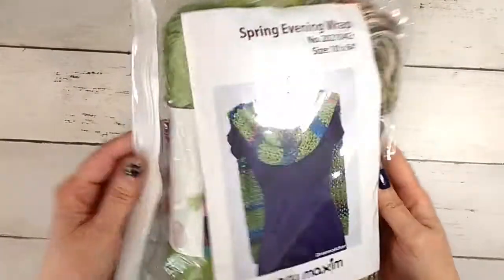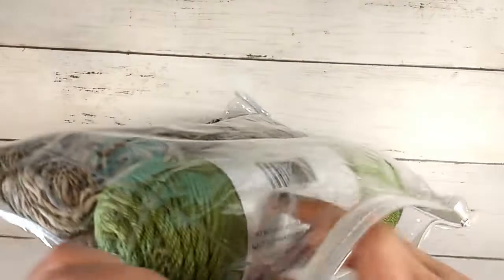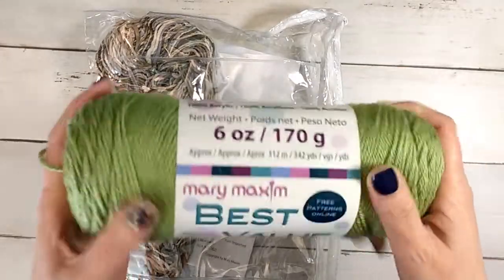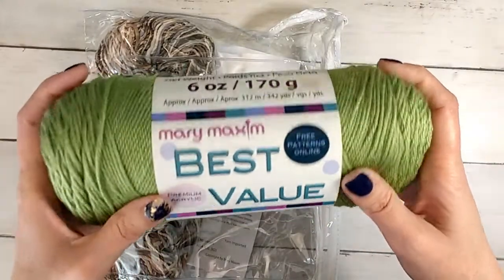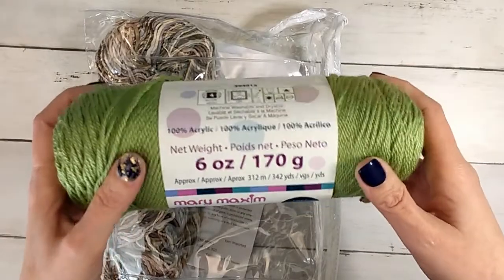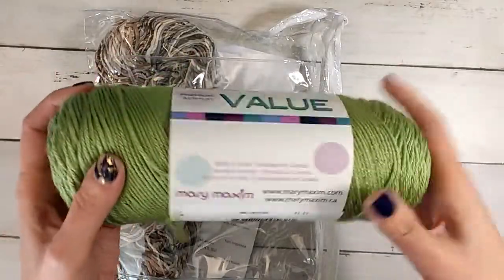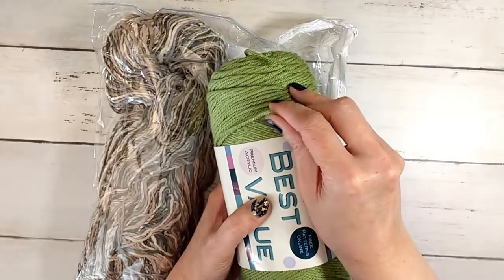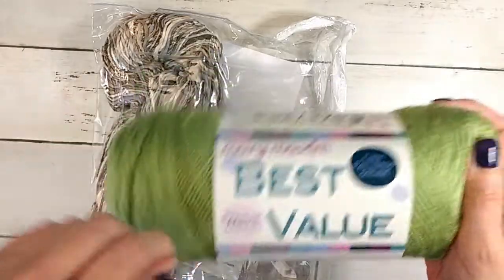This is the Spring Evening Wrap. I did not get these colors — it looks like the sample color was a really bright blue-green rainbow-ish color. I did not get that color. It looks like we got some of the lesser expensive yarn. This is the Best Value Premium Acrylic, 342 yards, 100% acrylic, size 4 — it's on the thin side of a four. It's in the color Leaf. The only reason I don't like this is because it's similar to a slippery yarn I've worked with before.